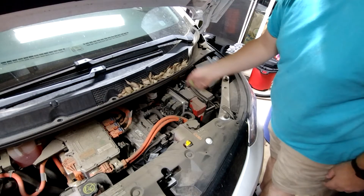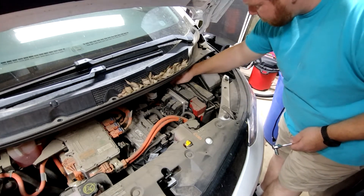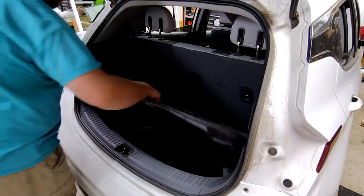Now we'll move on to the wiring, which is the part that most of these videos don't show. First, disconnect the 12-volt battery and take everything out of the cargo area.